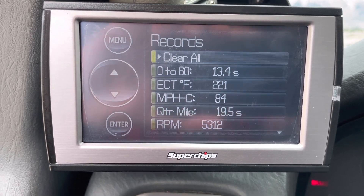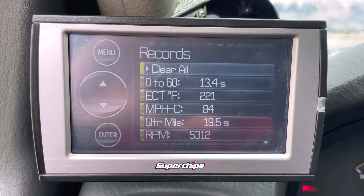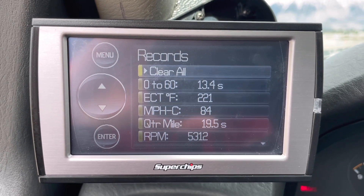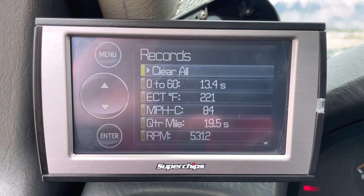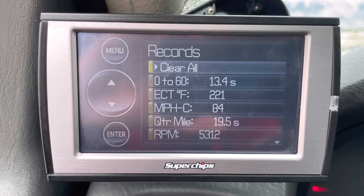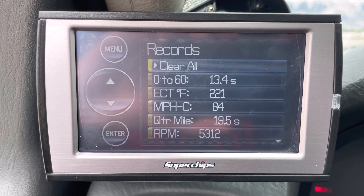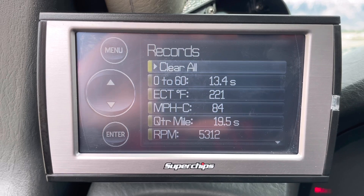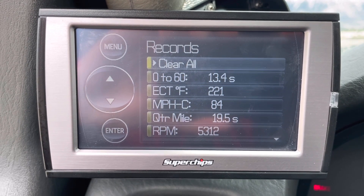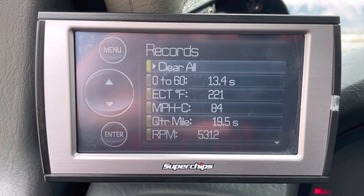It's definitely a good increase going from 14.3 to 13.4, but with the temperature difference today it's actually crazy how much of a difference the heat makes. We'll come back this evening and see if we can either match or get close to that 13.4, load the program on the tuner, and see what that does for us.